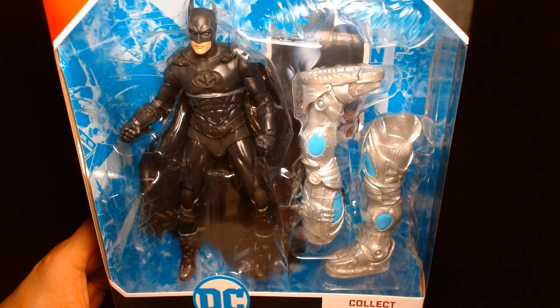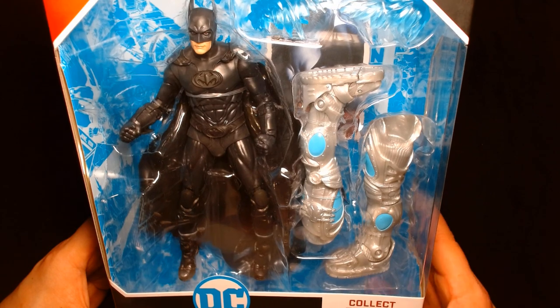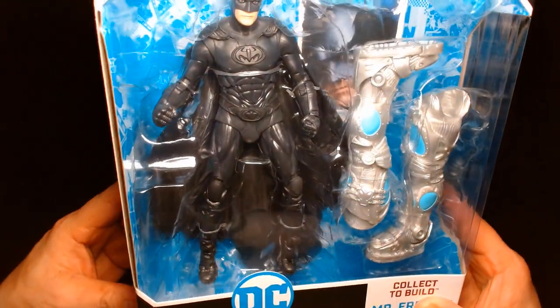Welcome back, it's me Lou. I'm here for another action figure unboxing and review. Today from McFarlane Toys in their DC Multiverse line, we are featuring Batman as portrayed by actor George Clooney in the film Batman and Robin.